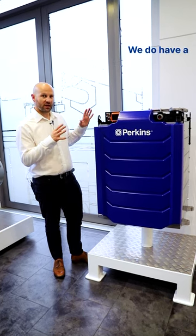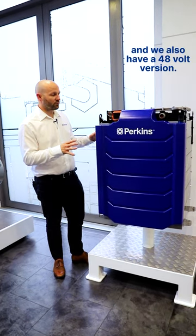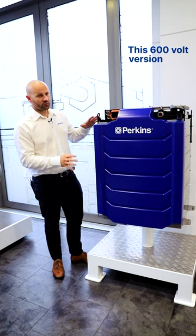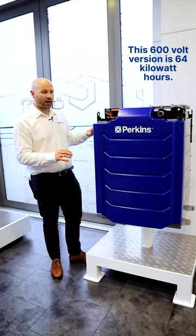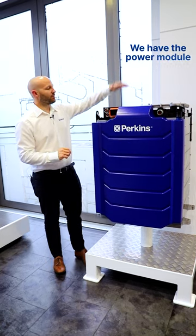This is a 600-volt battery. We do have a 300-volt version and we also have a 48-volt version. This 600-volt version is 64 kilowatt-hours, made up of six modules on each side.